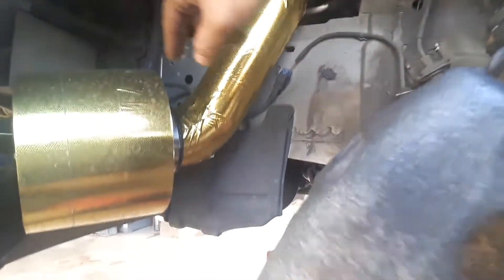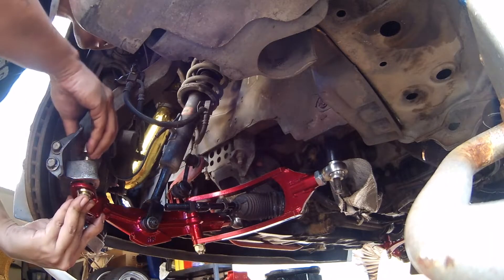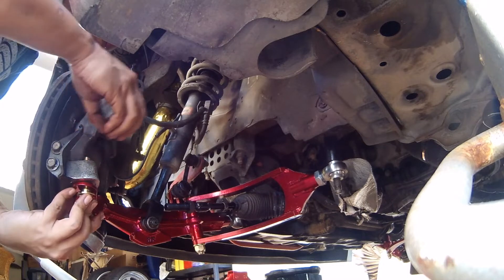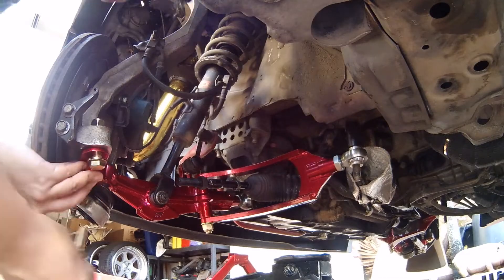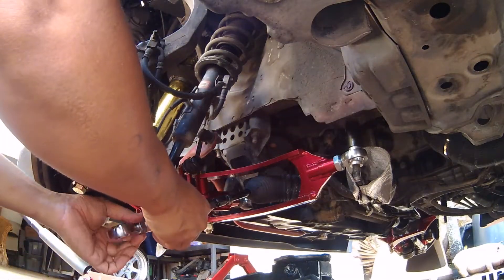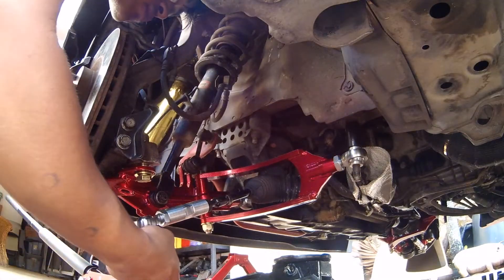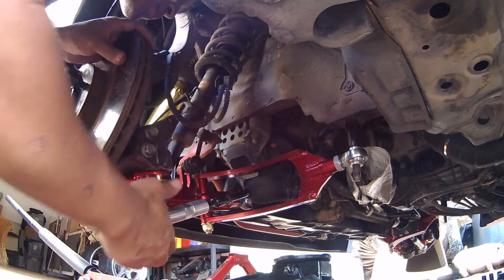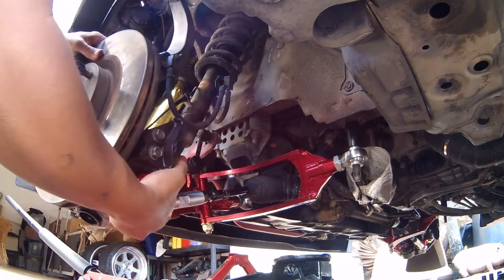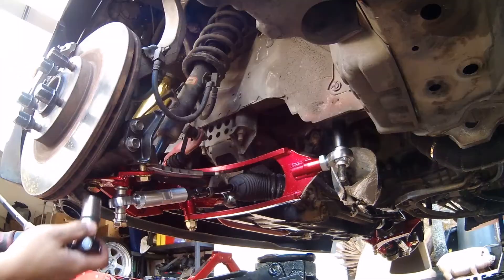Also, if my tires start hitting my Nismo cold air intake, I'm going to have to convert it into a short ram intake.